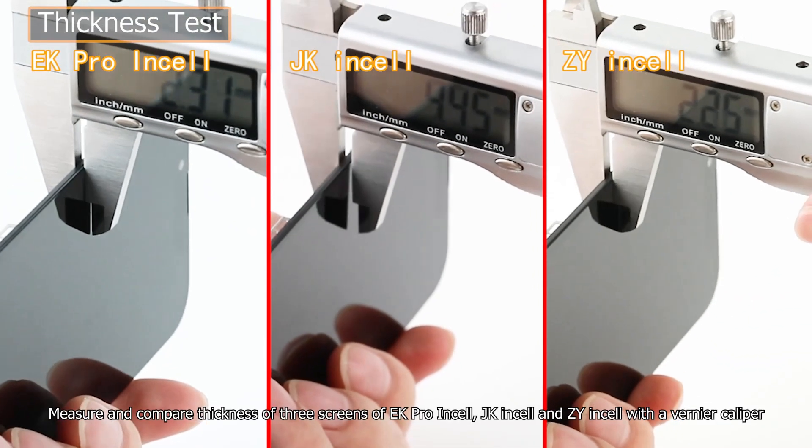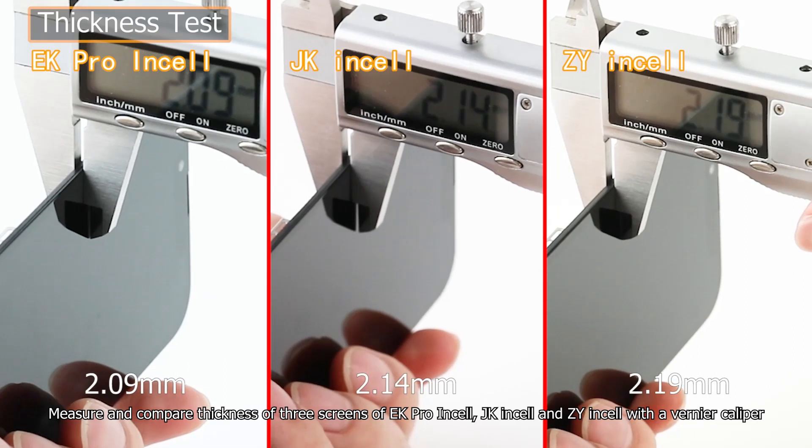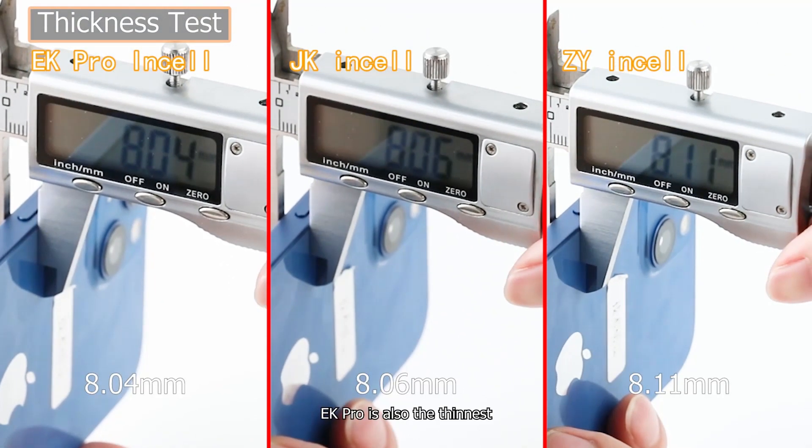Measure and compare the thickness of the three screens — EK Pro Insole, JK Insole, and ZY Insole — with a Vernier Caliper. EK Pro is the thinnest. After installation, EK Pro is also the thinnest.